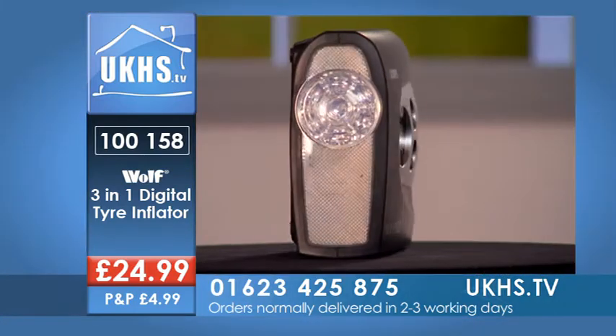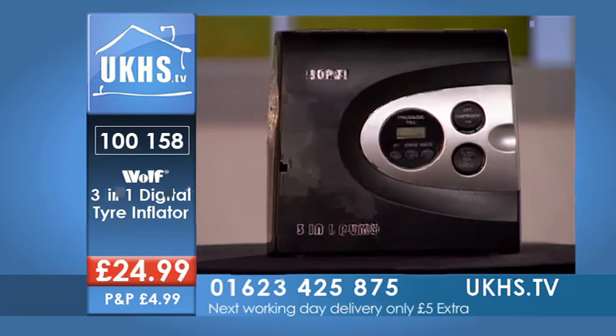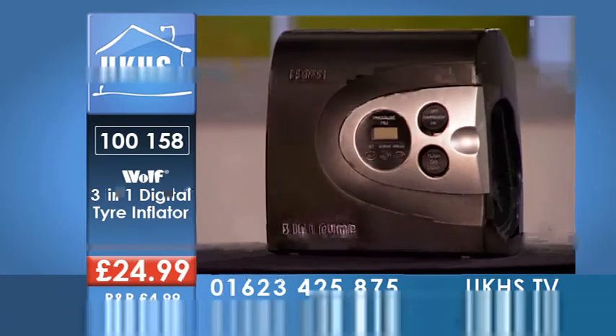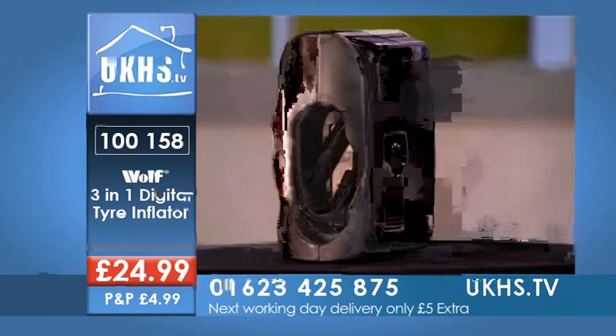Do give us a call right now and quote the correct code. The number is 01623 425 875, or go online to ukhs.tv — all W's of course. Three-in-one digital tire inflator, the code is 100158.